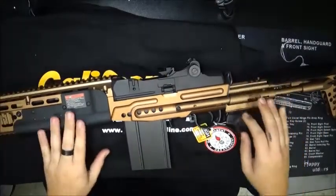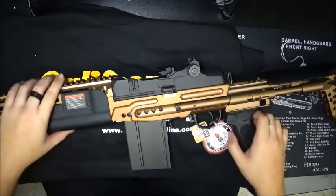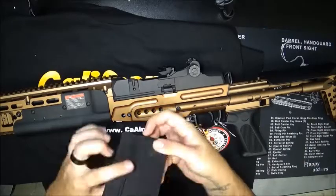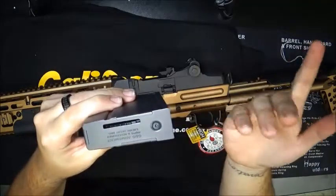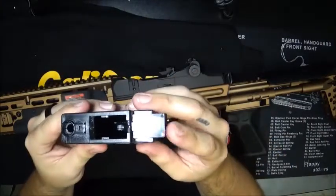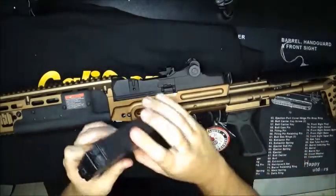The battery compartment is under this handguard. I'll get back to that in a minute because it takes a couple minutes to take off. The mag on this is a high-cap mag which winds down in the bottom. It's the G&G standard high-cap mag — this holds about 400 rounds. You just flip up the trap door right there, put your BBs in, and then wind it over here, just like any other high-cap mag.